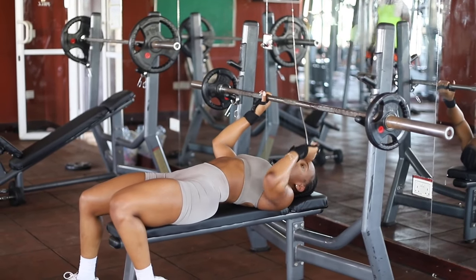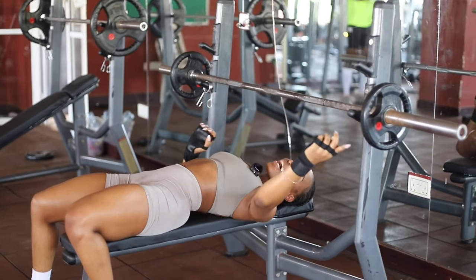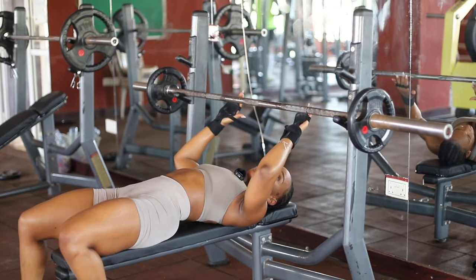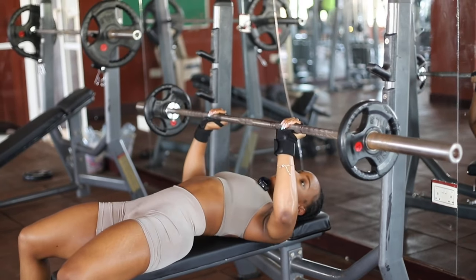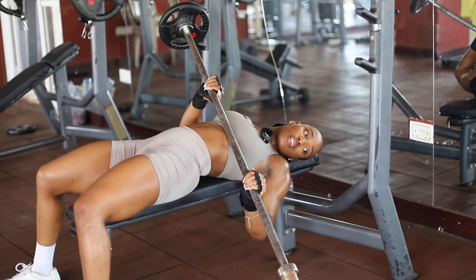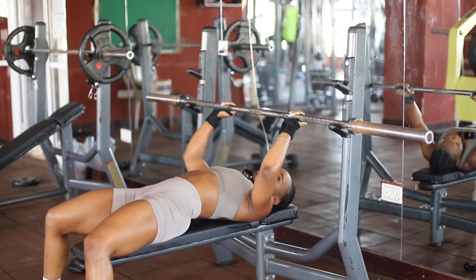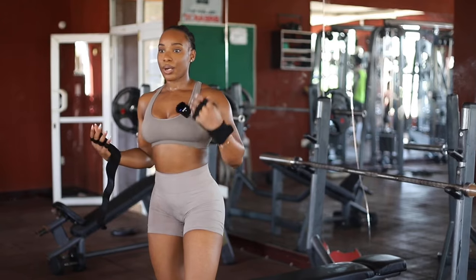Safety tip: when doing a bench press, notice I didn't lock the bar — I didn't use the collars. The reason is that when you're doing a heavy lift and struggling to push the weight back up, it's easier to tilt the bar to the side and slide the weights off either side. Drop that in your notes!